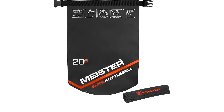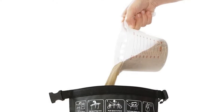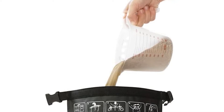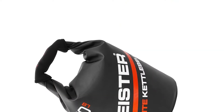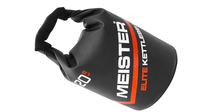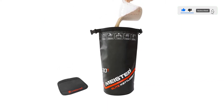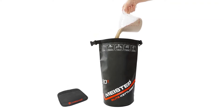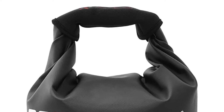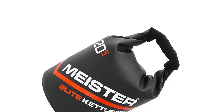They're constructed from heavy duty PVC material that makes them extremely durable and leak free. The semi-rigid handle and comfortable neoprene grip are an improvement from traditional kettle balls. With printed instructions on the bag, filling it with sand and sealing it is easy and quick. They also fold flat when empty, so they're convenient to bring along on vacation, especially if you're headed to the beach where you'll have access to plenty of sand.